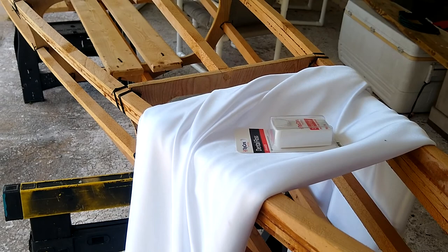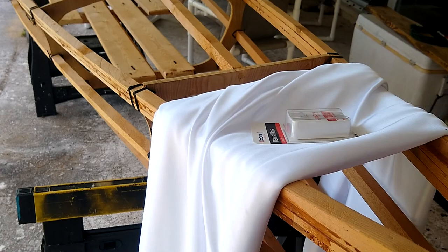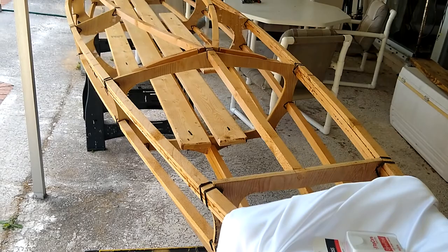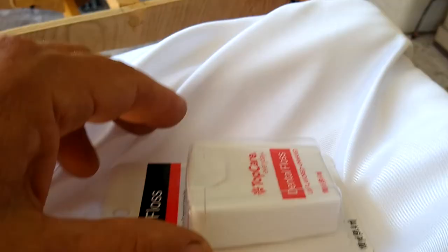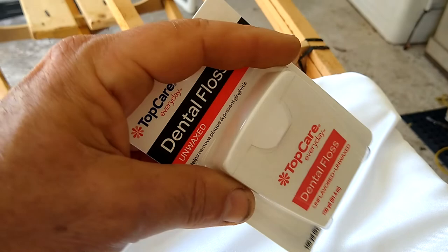I'm going to go ahead with the polyester. I suppose if I need to replace it, I can — I've got 15 bucks tied up in this five yards, and the material's wide enough to wrap all the way around the kayak at the widest spots. Come to worst, I'm out 15 bucks and some time. I'll also be doing my stitches with dental floss. Brian over at Cape Falcon Kayak suggested the Reach brand, but they didn't have it in stock, so I'm just going to be using Top Care.